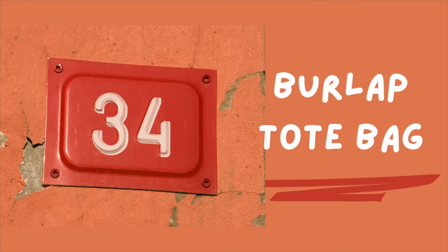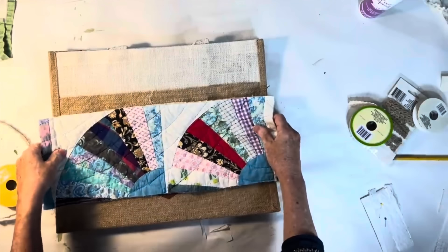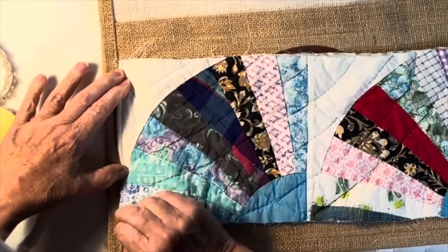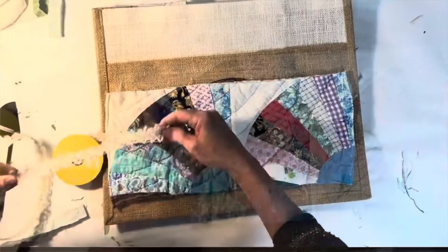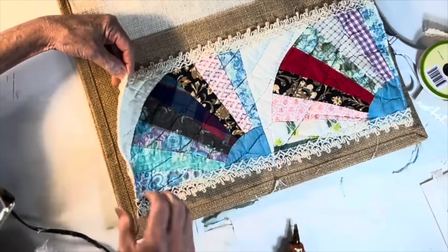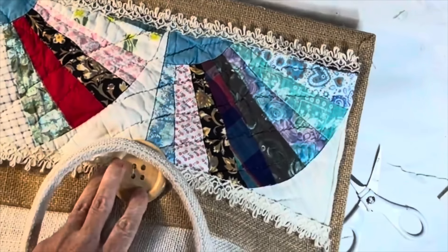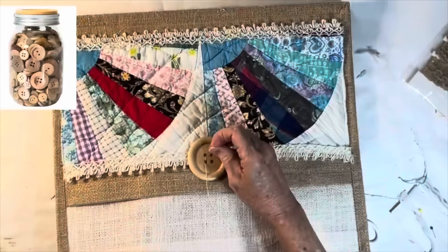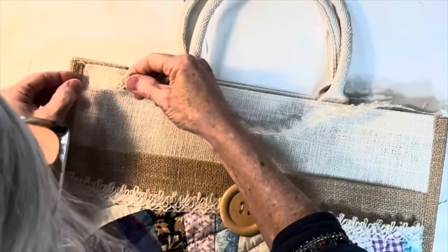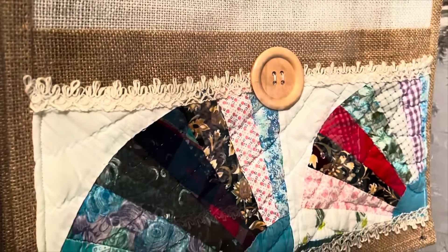Have you ever received a promotional burlap or canvas tote bag with a logo on the side? You can easily make it look like an expensive tote using fabric or quilt scraps. First, fold the edges of the fabric over and stitch them in place to clean up the sides. Then sew or hot glue lace trim along the top and bottom edges. Hot glue the two sides and bottom edge of the fabric to the bag, but leave the top open to create an additional pocket. I sewed on an oversized wood button for decorative interest and glued more lace trim along the top edges. I don't think anyone will ever guess this is a promotional tote bag you got for free.